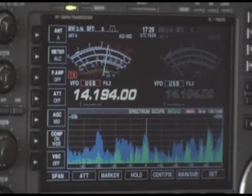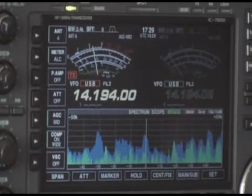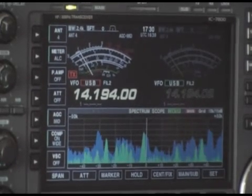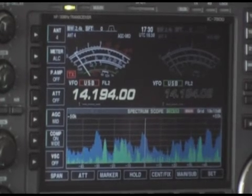So you can see now that split frequency is a very good way to work if you are quite a desirable and sought-after station. I hope you understood how split frequency works.